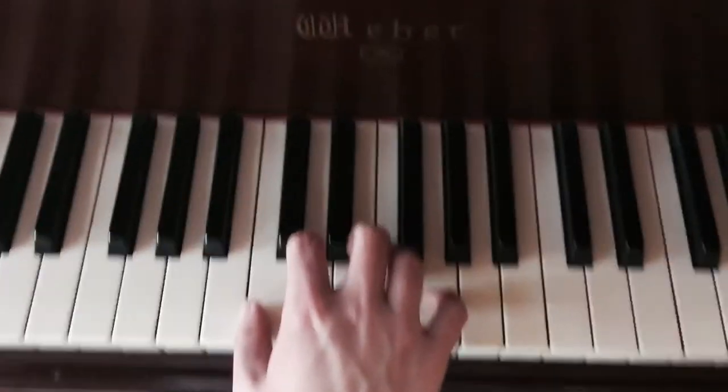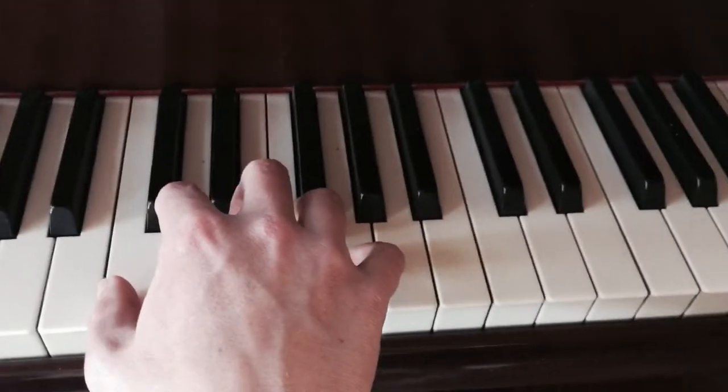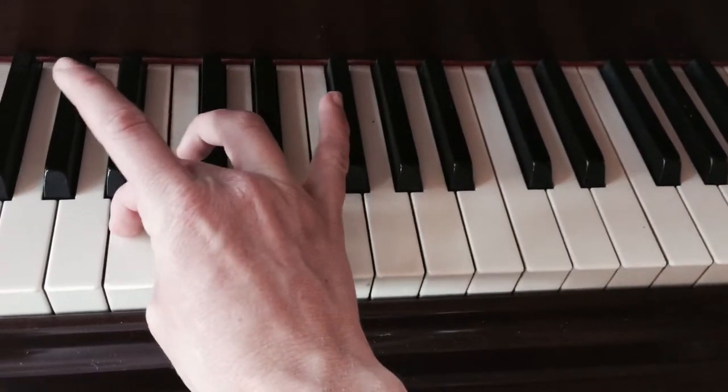Or, for some people who can handle it, make it look like a spider. And then, play with the tips of your fingers. Never crossing like this, but you can cross like this.